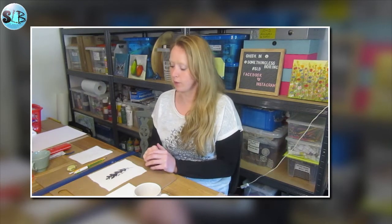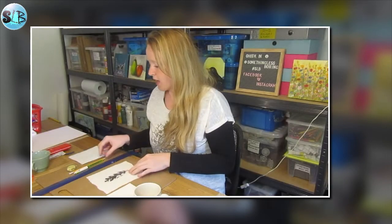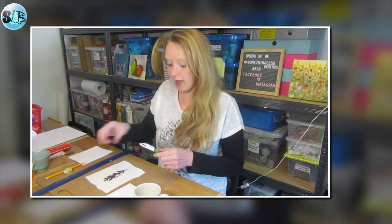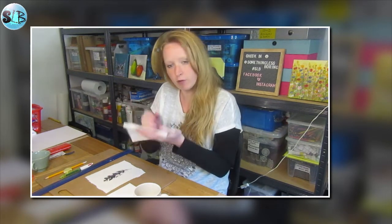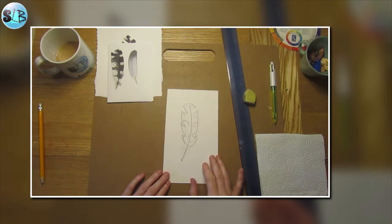Hello and welcome to this week's remote art club. This week we are going to create a feather image — a woodpecker feather — and we are going to use biro. For this session you will need a ruler, pencil and rubber, a black biro, and a piece of kitchen towel or paper to rest your hand on, and most importantly a cup of tea or coffee. So go and grab yourself one and I'll meet you back here soon.